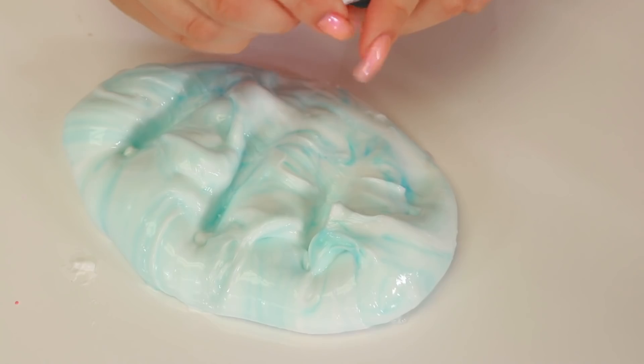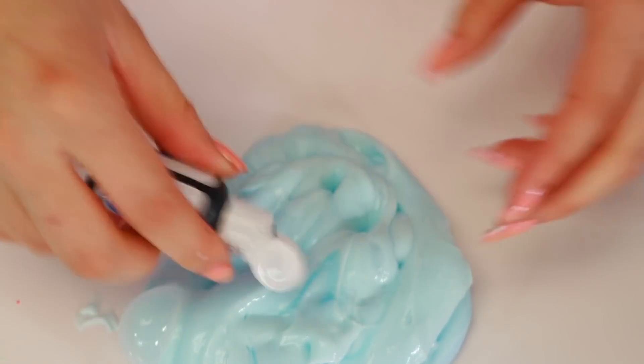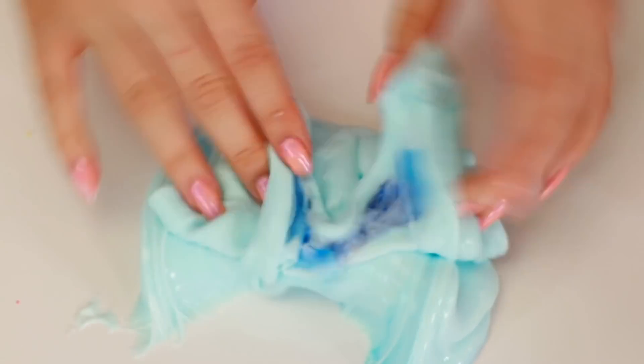Okay, I think we need more blue. Oh my gosh, this is taking forever. You know what, I'm just going to put a drop. Hopefully that's not too much. I always do this - this food coloring is really strong. I always put a little bit and then I put a drop and then it makes it super dark.